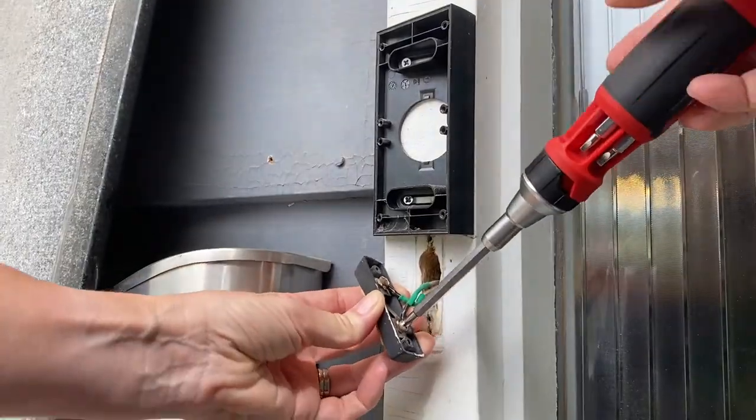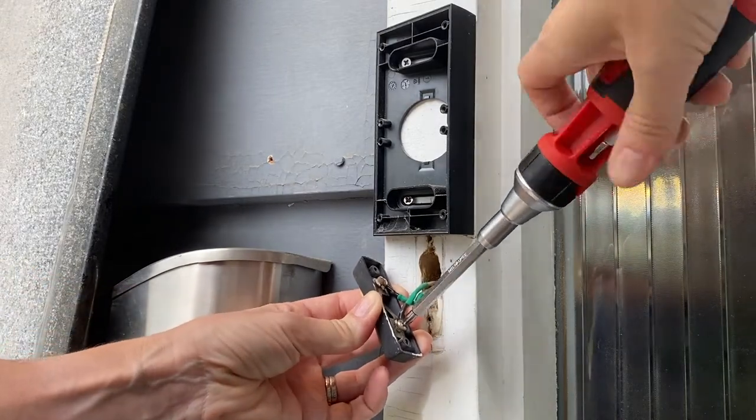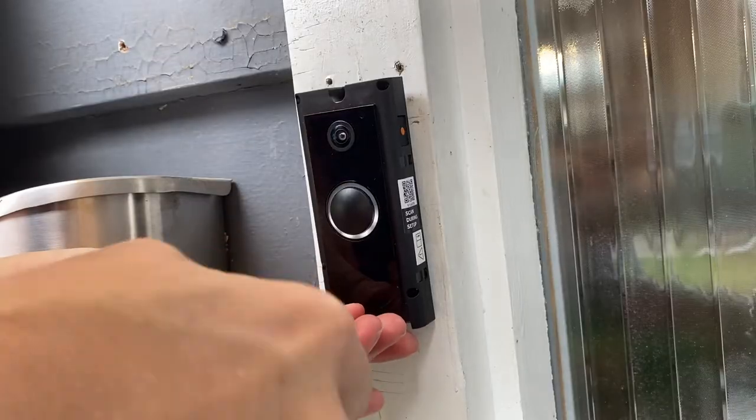So how do you install video doorbells like these when they're wired? It's actually quite easy. You'll just kill the power to the door area from your electrical panel or the breaker switch, disconnect the old doorbell, then connect the two low voltage wires, then screw in the doorbell to the wall or the trim.